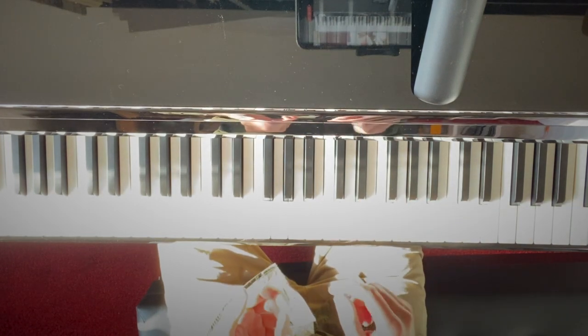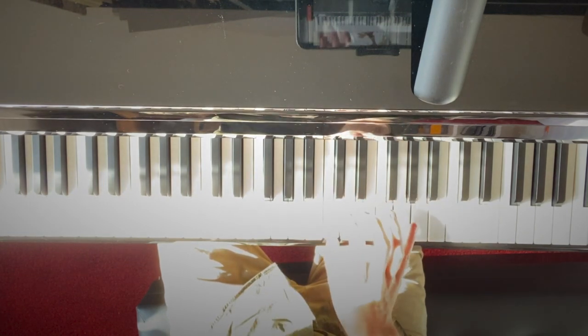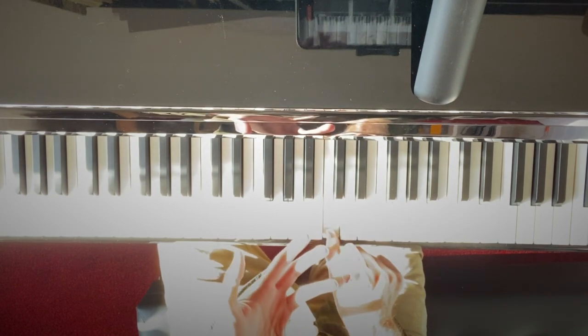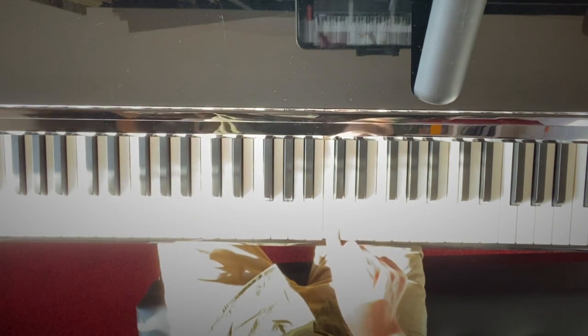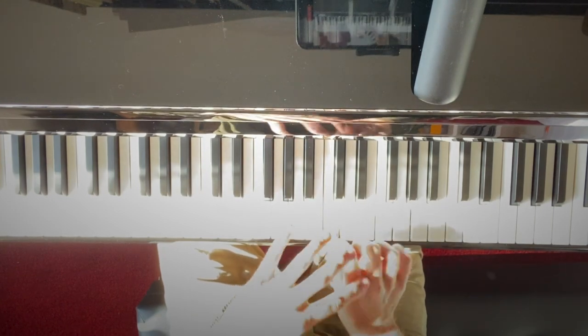All I'm going to do is find the distance from the root note — the C — and every subsequent note in it. Obviously C with itself is just C. Now if that were played with a middle C on a different instrument we'd call that unison, but you can't do unison on a single piano because obviously they're all tuned to different notes.